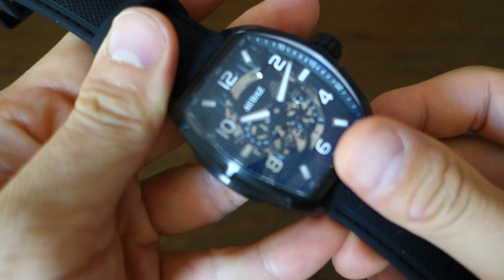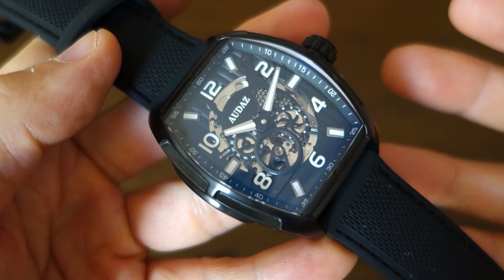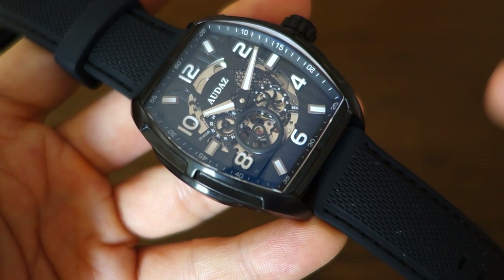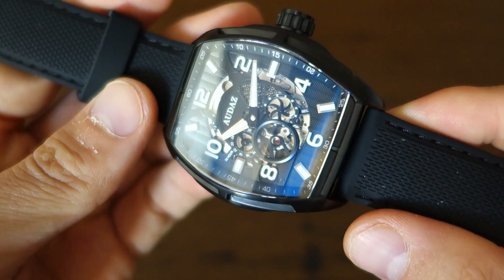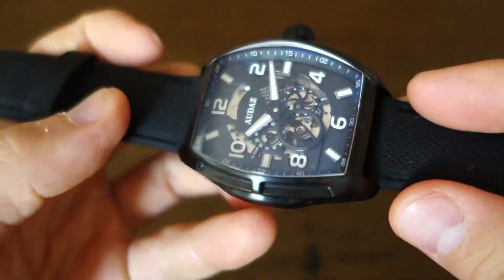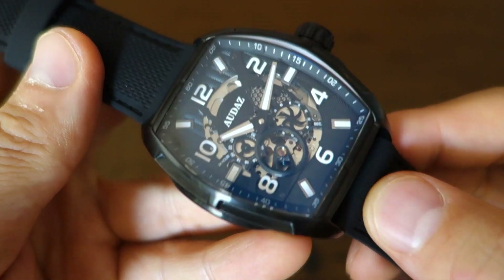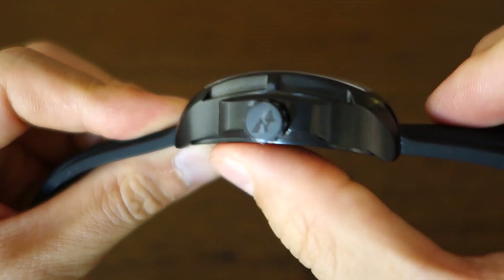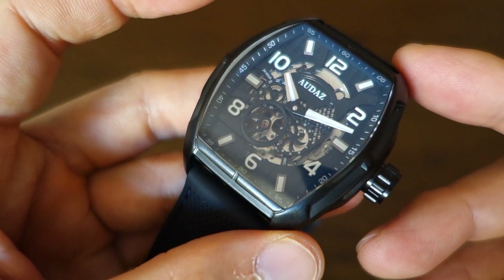Let's talk about what I've particularly enjoyed. It's refreshing and audacious of them to take a risk on a tonneau watch — in a world of divers, from a brand known for divers, I like that they've gone for something quite different. Like their other watches, this is absolutely solidly made. The case construction and black PVD finishing are up to par. And this tonneau sits deceptively well on the wrist despite the massive dimensions — somehow that curved tonneau profile means even if you don't normally carry a watch this big, you might get away with it.